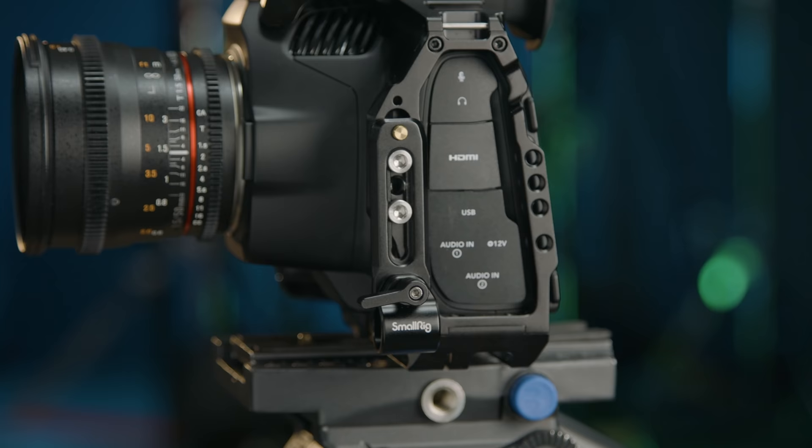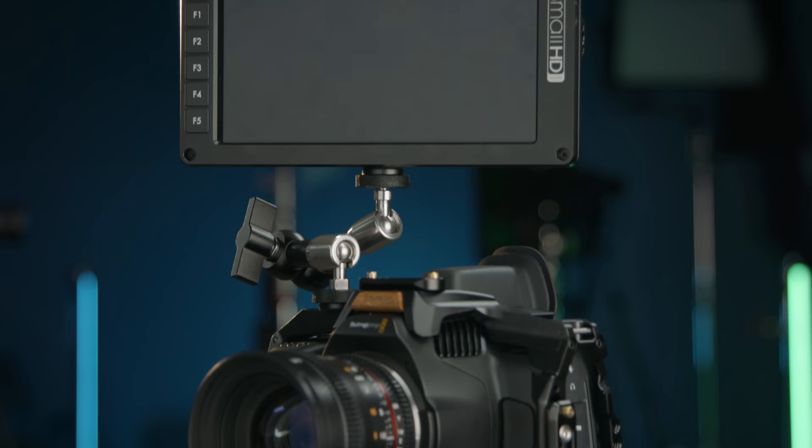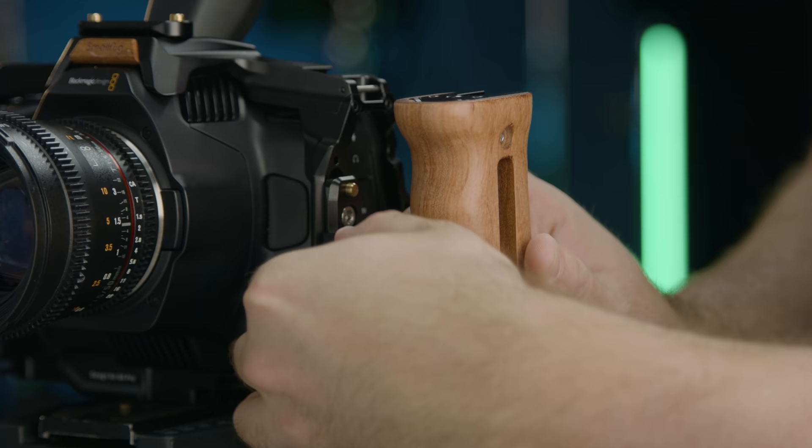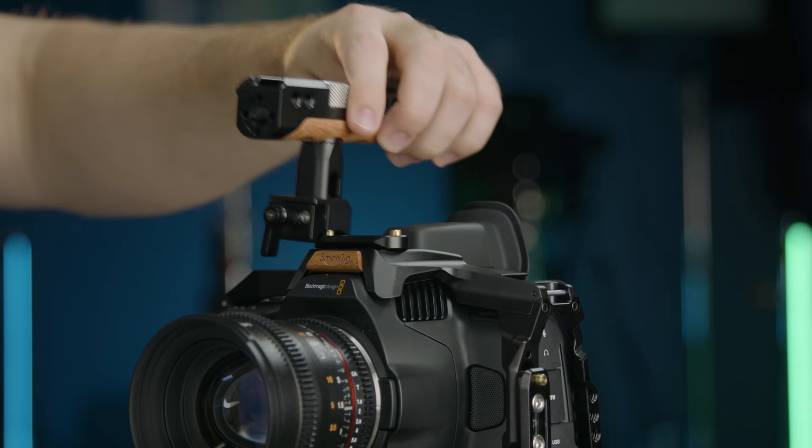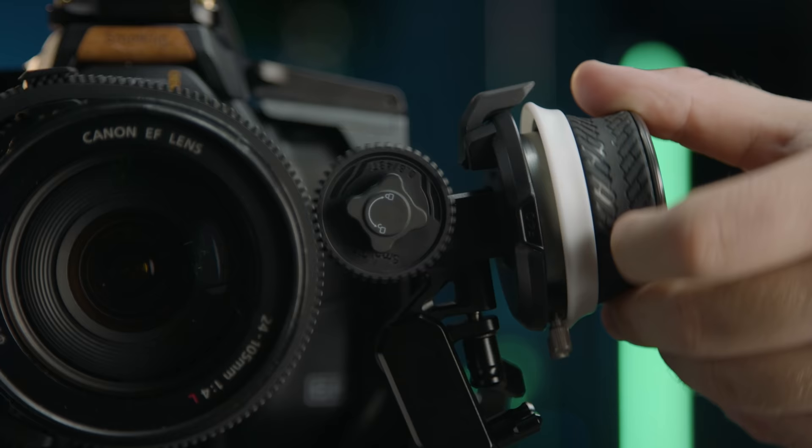I'm using this on my Pocket 6K Pro, and I have this SmallRig cage on here which has all these mounting points so I can mount things like a monitor, these handles, and of course the follow focus. And side note, I love having a top handle — it is insanely useful.